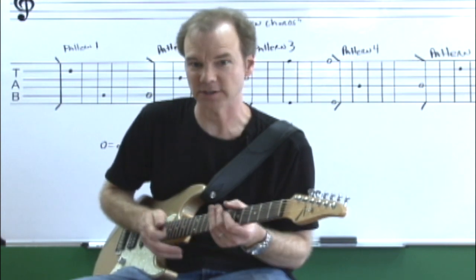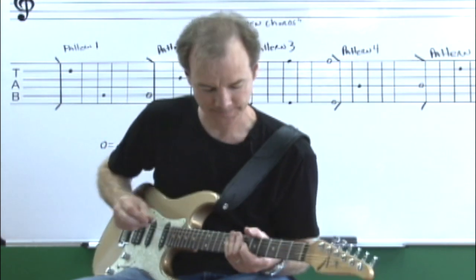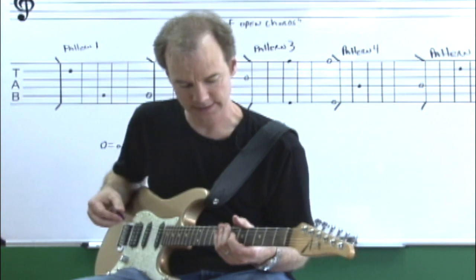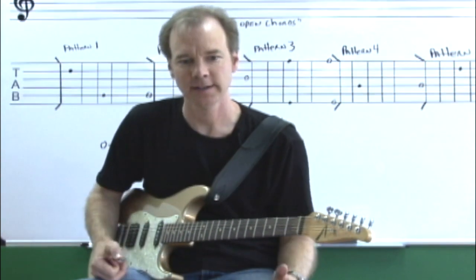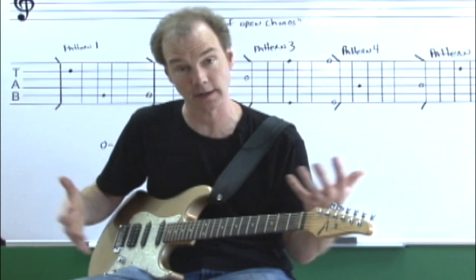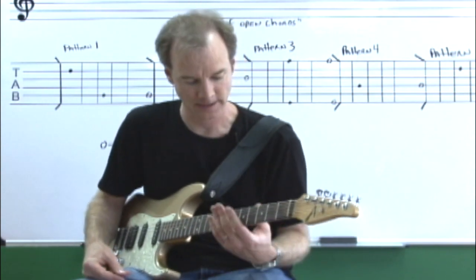Now we're going to do something that's going to involve strict alternate picking in the next exercise — just down, up, down, up — and that's to focus on our right hand technique. Sometimes with technique study, you want to separate left and right hand issues to focus on the challenges with each hand, and then sometimes you bring them together and practice things that work on both hands.